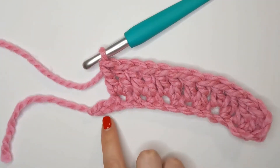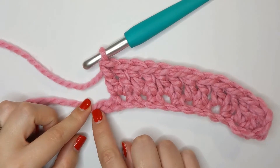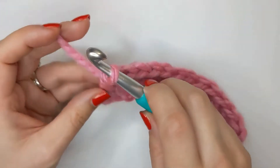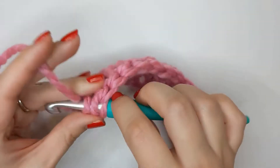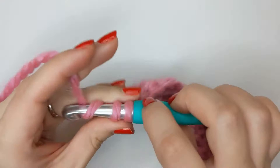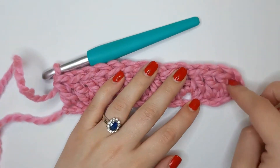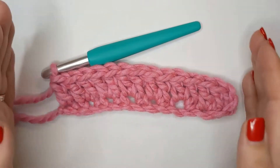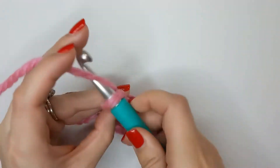I now have two chains left at the end of my row and instead of doing two double crochets into my last stitch, I'm going to do one double crochet in there. Having this one double crochet and our turning chain on each side will create nice straight edges for this piece. So we're going to chain three and then turn our work.